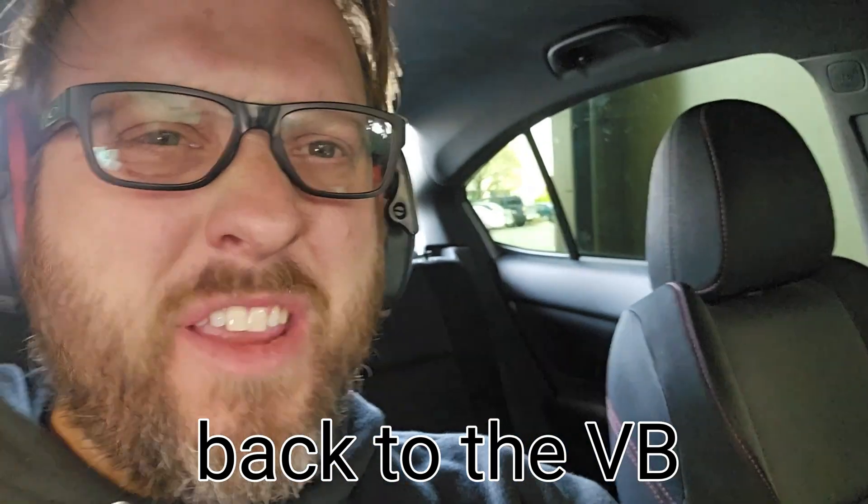I just realized I filmed this whole video in vertical format, but I'm going to make this into a long form, not a short, so I'm going to do my best to zoom and hope that it doesn't look awful. And now I'm at a VA — not a VB — time goes on.